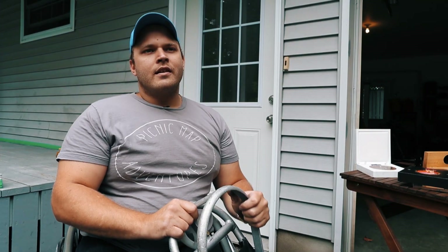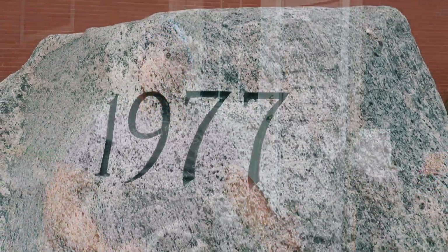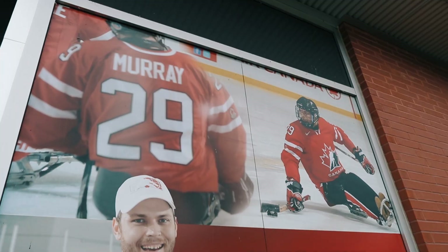One of the first things that the town of Gravenhurst did for me after I finished in Sochi was rename the arena — what used to be the Gravenhurst Arena is now the Graham Murray Arena, which I still don't know how to describe the feeling of. It was just a showcase of the town's and community's support for what I've done as an ambassador and my accomplishments as an athlete.